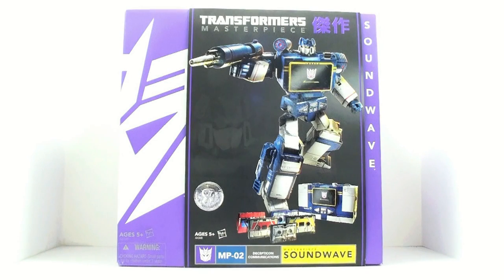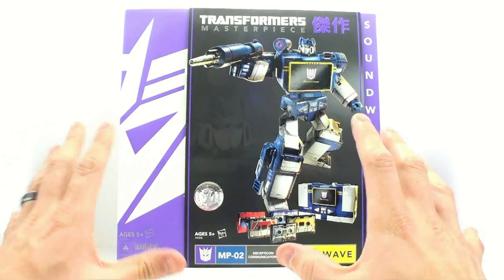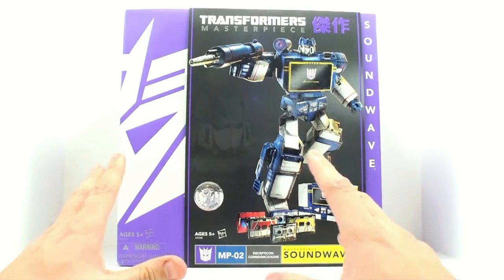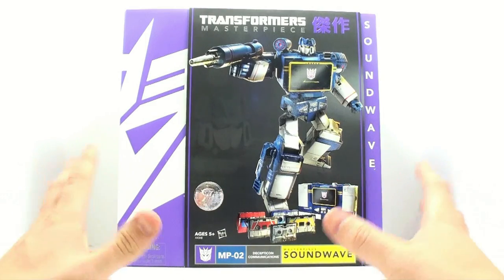This is Octobottomist with another video review and today we're going to be taking a look at the Toys R Us exclusive Transformers Masterpiece Soundwave. Now we've taken a look at the Takara one previously — this is the Hasbro version. Now because I have the Takara one, I never intended on ever picking this one up, but a viewer of mine contacted me and said, hey Paul, if I buy it and send it to you, would you actually review it?